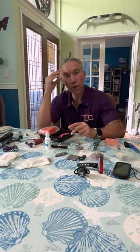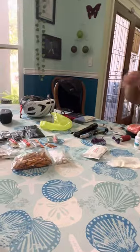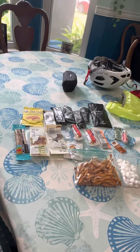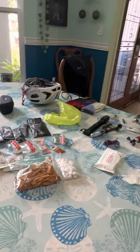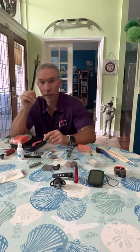I believe that's it gear-wise. I'll show my Salsa Cutthroat later on with the gear put into it. Here's my food plan: from the start in Eureka to mile 77, then I'll refuel into the next aid station around mile 144, and then the home stretch. All right guys, I'm really looking forward to killing it at DK200 — I'll talk to you guys later. Bye.